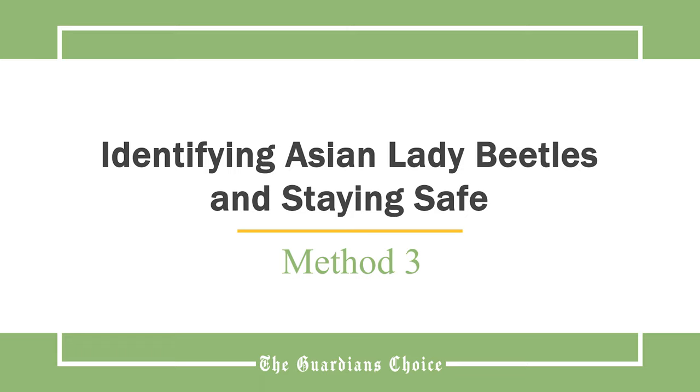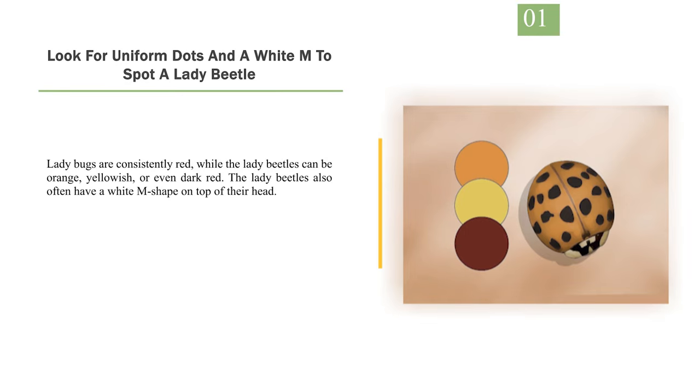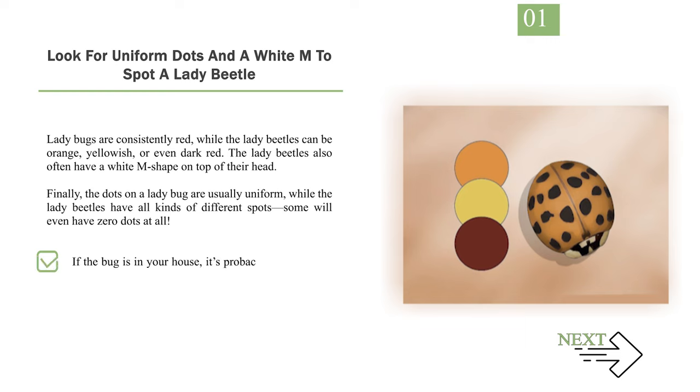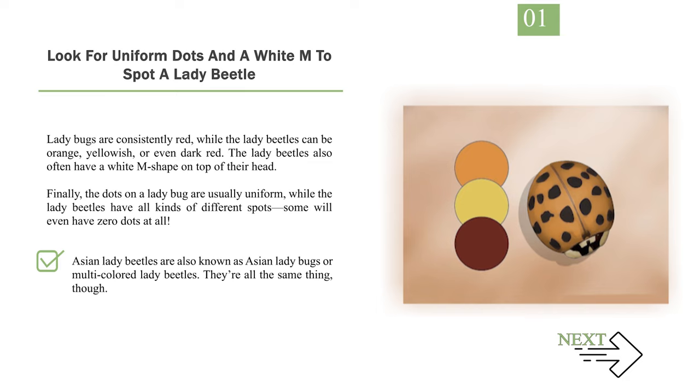Method 3: Identifying Asian lady beetles and staying safe. Number 1: Look for uniform dots and a white M to spot a lady beetle. Lady bugs are consistently red, while the lady beetles can be orange, yellowish, or even dark red. The lady beetles also often have a white M shape on top of their head. The dots on a lady bug are usually uniform, while the lady beetles have all kinds of different spots — some will even have zero dots at all. If the bug is in your house, it's probably a lady beetle, since lady bugs don't want to be inside your house, while lady beetles will try to seek shelter when it starts to get cold out. Asian lady beetles are also known as Asian lady bugs or multicolored lady beetles — they're all the same thing.